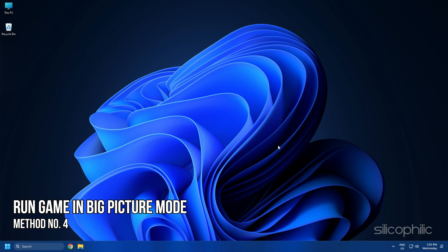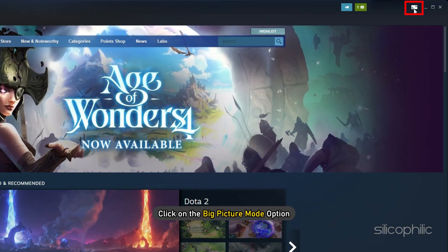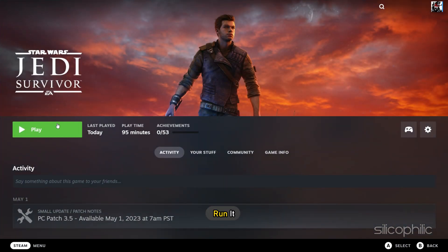Method 4. Another thing you can do is run the game in Big Picture Mode. Open Steam and click on the Big Picture Mode option. After Steam opens in Big Picture Mode, click on the game and run it.